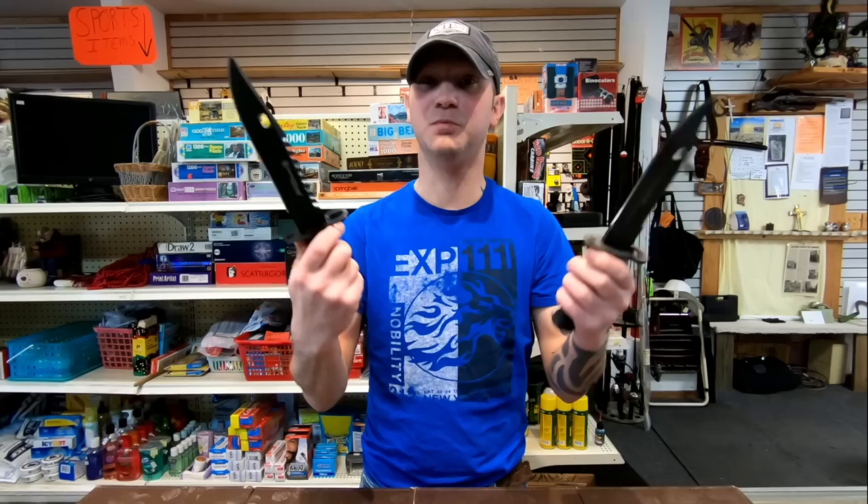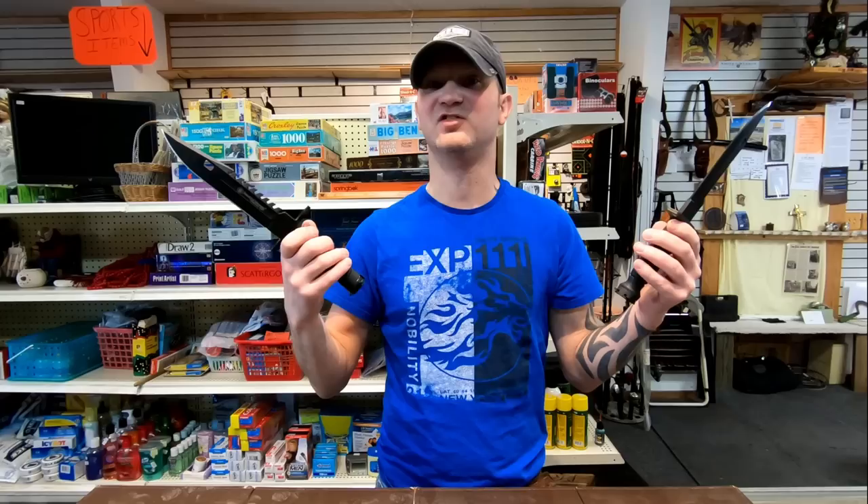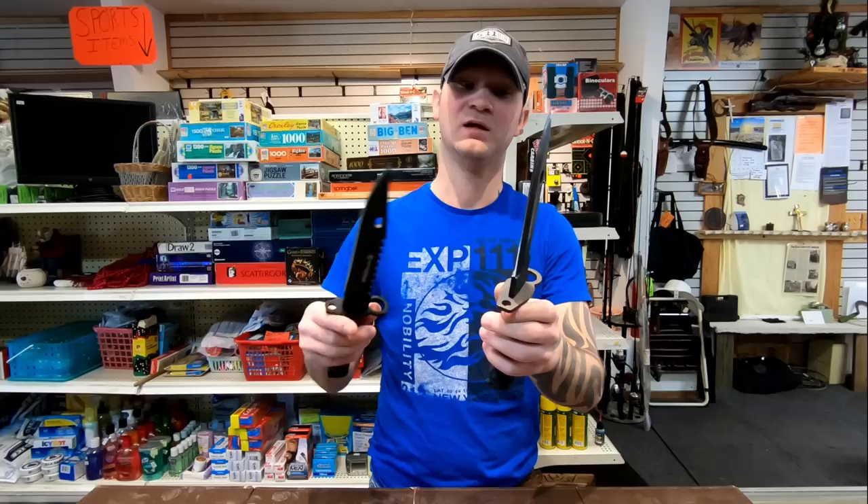Looking at the blades themselves, these both will lock on just like they're supposed to — these are both functioning bayonets. You can put these on like a Mossberg 590A1, or a 16-inch AR-15 with a mid-length gas system, or an M16 gas setup and barrel length.